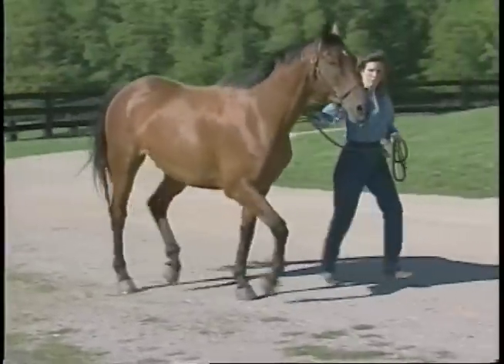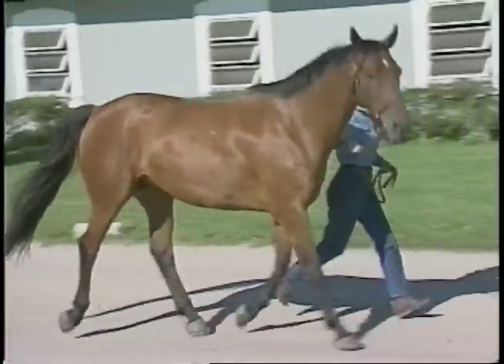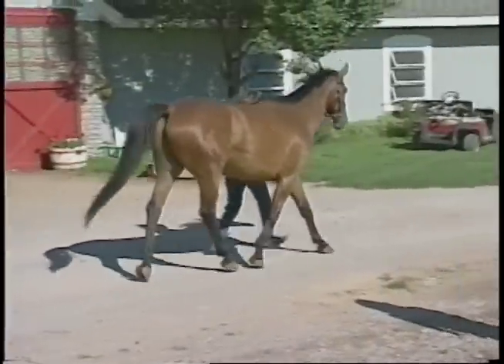This horse is lame on the right front. If you watch his head, as the right front foot hits the ground, the head is raised to take the weight off of that foot, and as the left foot hits the ground, the head is dropped.